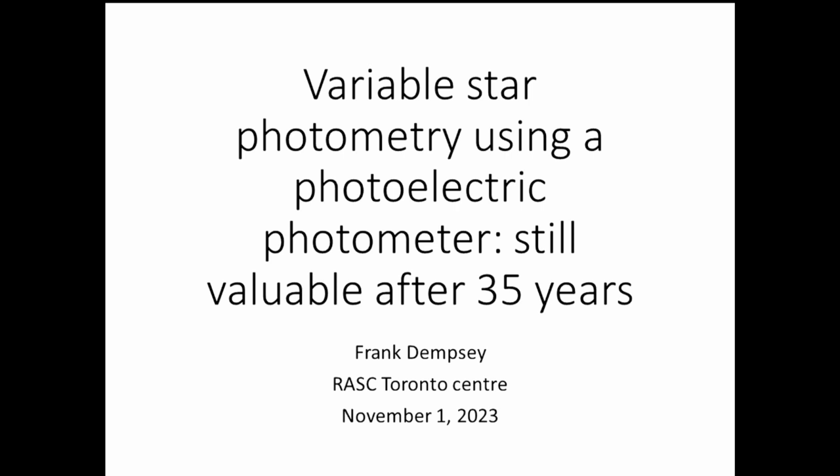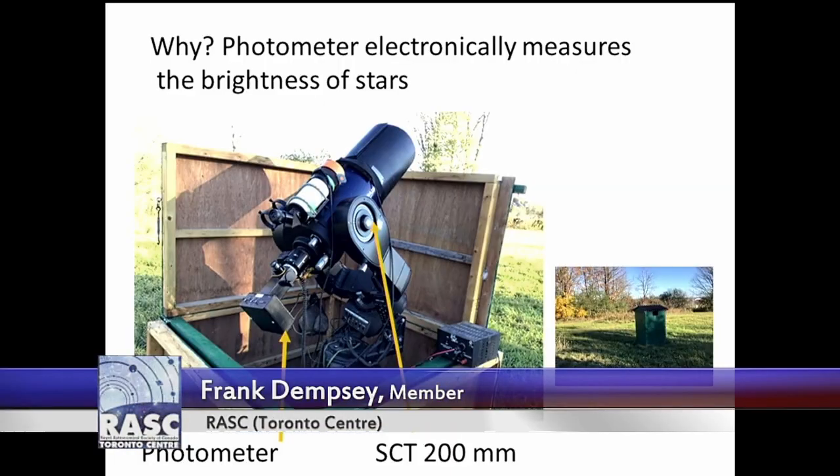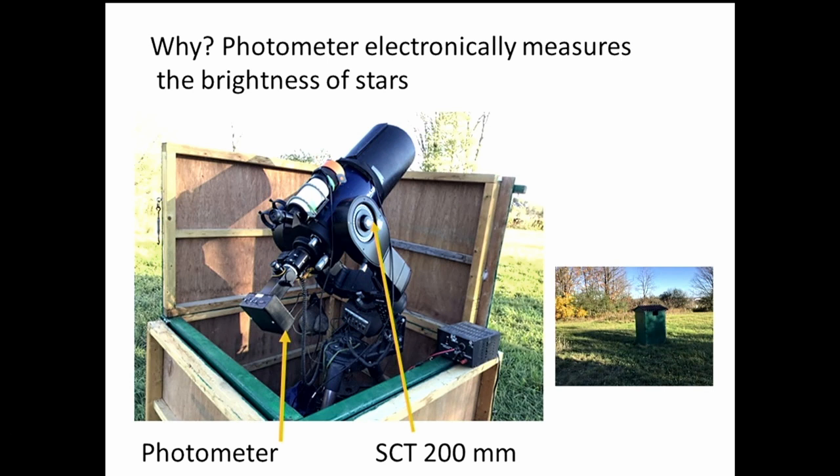It's been 35 years — actually closer to 40 — since I started using a photoelectric photometer for variable star observing. It's a small hand-sized object at the end of the telescope. On the left you can see the scope I've been using, with the photometer about the size of my hand shown in relation to an 8-inch or 200-millimeter telescope.